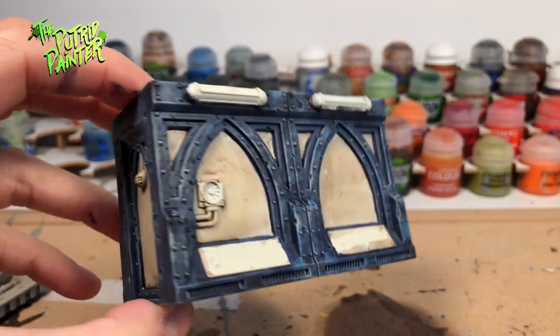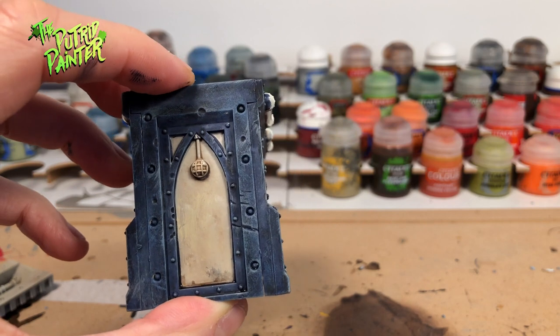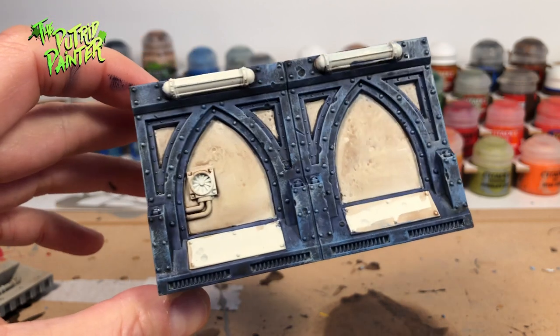The bulk of the work is already completed. At the end of this video I will show you how to weather this wall because it looks way too clean.